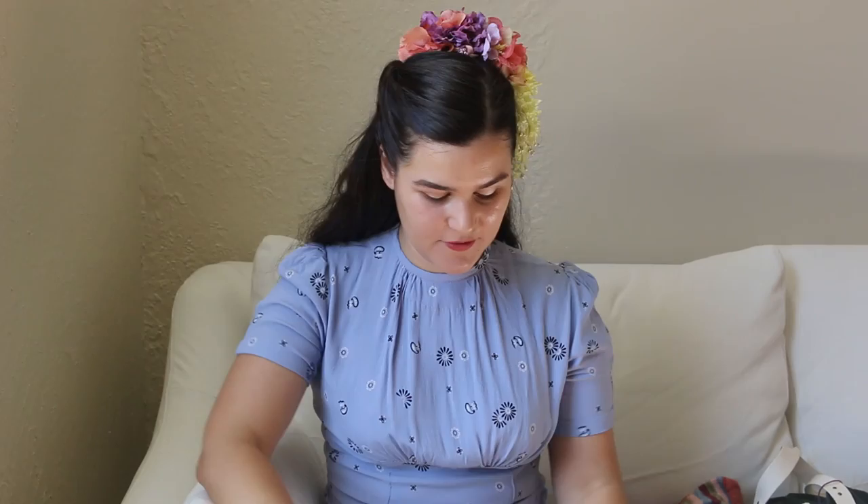Okay, here it is. I've done quite a bit on this as well. When I was looking at it, I was like it looks a bit small, but I guess it does stretch a lot too.